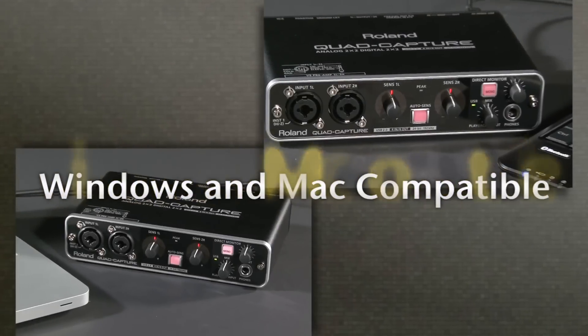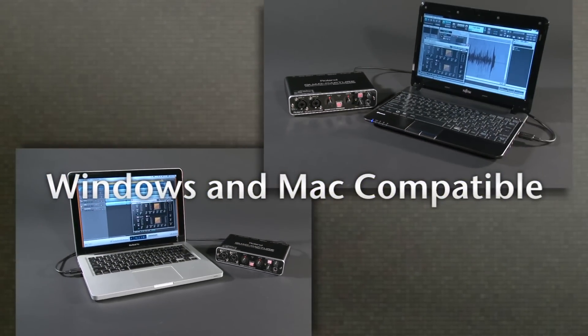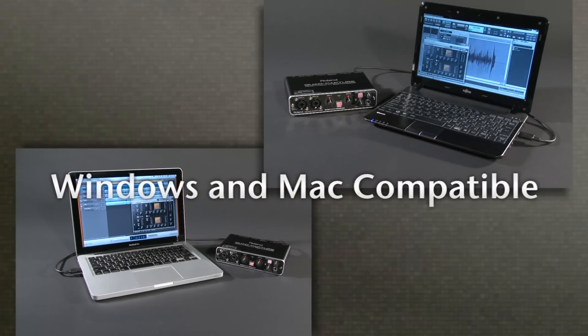Its driver is compatible with both Windows and Mac, making Quad Capture compatible with Cakewalk Sonar and other DAW programs.